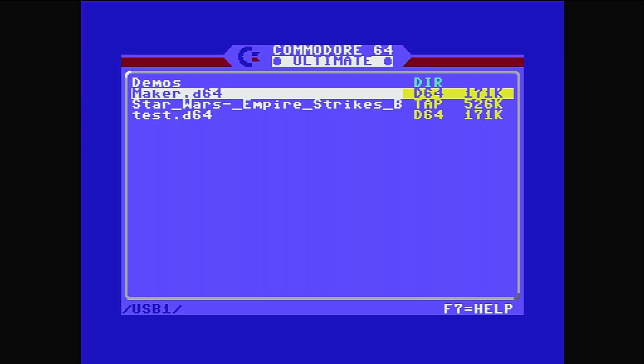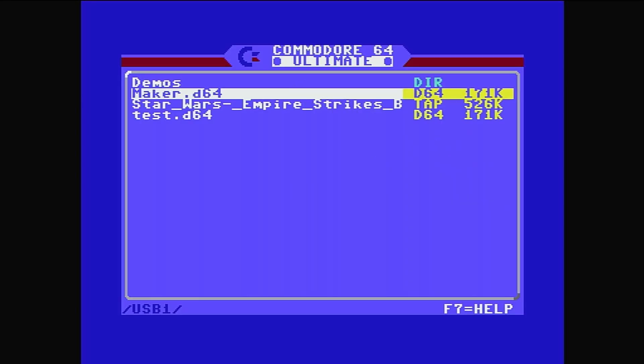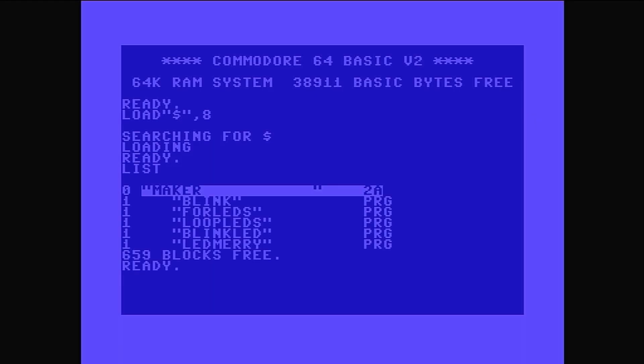Specifically maker.d64 — that's a Commodore floppy disk. This disk I created on the Ultimate as a blank disk and then wrote some code and saved it to the virtual disk. So what I'm going to do now is mount the disk — I'm not going to run it, I'm going to mount it. This is difficult when you've got a camera in the way, as you can see I'm making typos. Let's list the contents of this disk. We've got many iterations of this program — I kept making mistakes — but the one I'm interested in is 'led meri'. So let's load that.